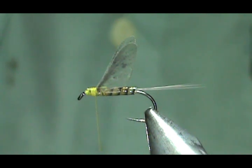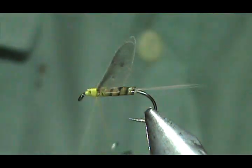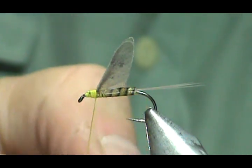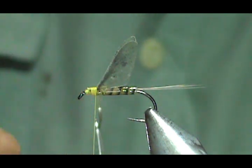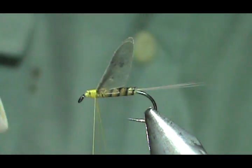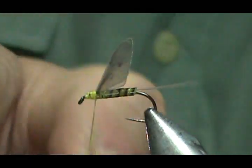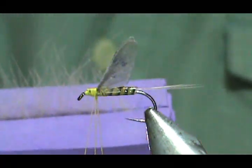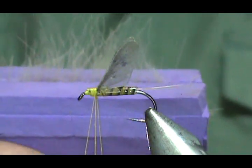Now I'm going to take my dubbing loop spinner and make a dubbing loop. I'm going to take my wax and wax the thread pretty good. Now our hackle — we're going to make a CDC hackle. I took a pair of creamish yellow CDC hackles and put them in my dubbing loop block, with a butt stem here and a butt stem there.